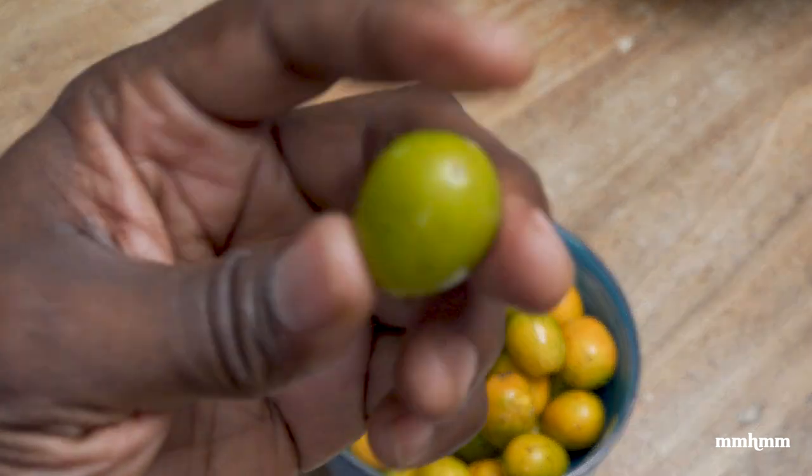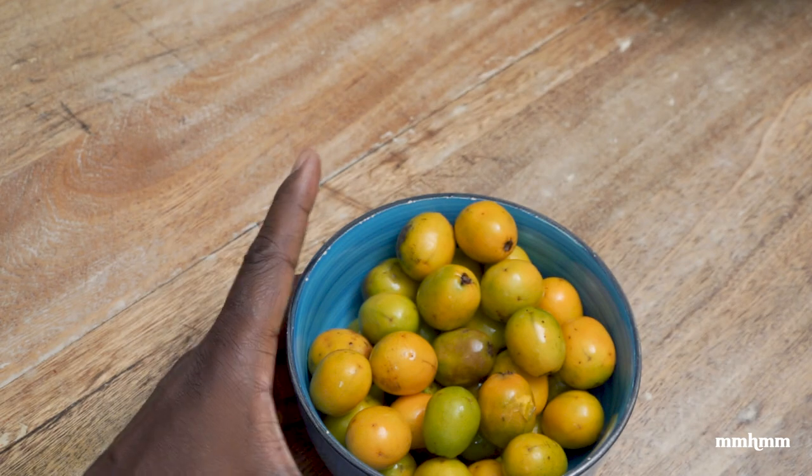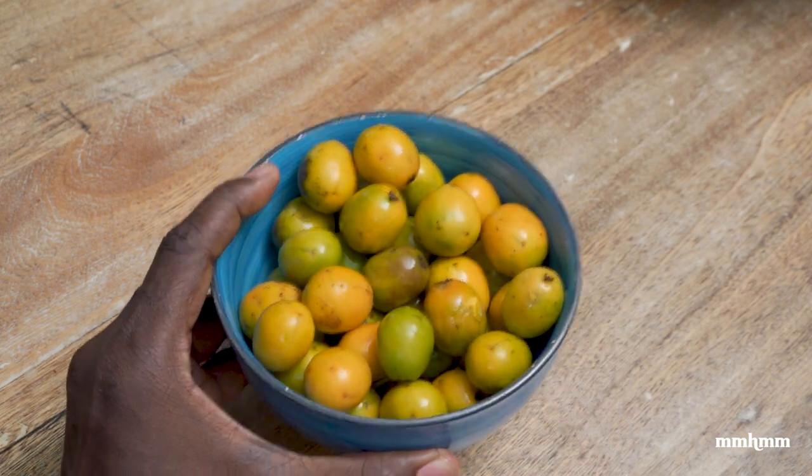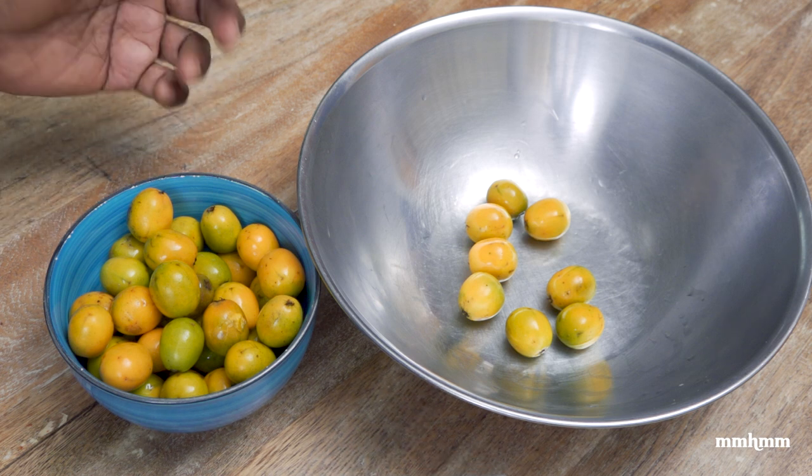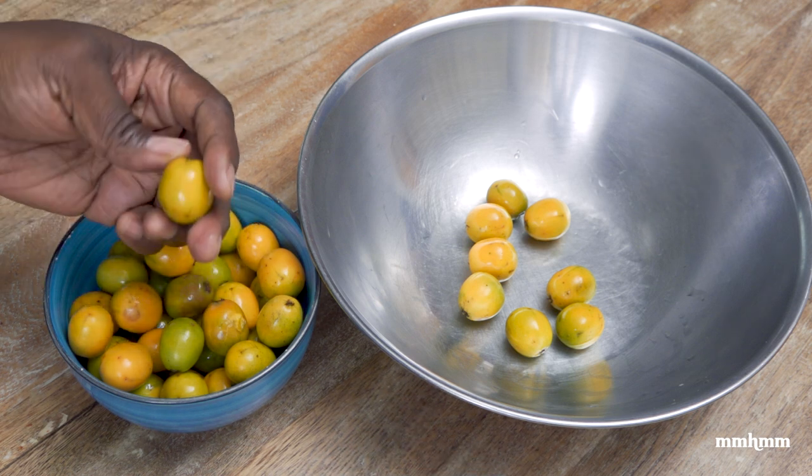So yeah, I think I've talked enough — let me get into actually making this chow. Making plum chow is no rocket science at all; it's very simple and very straightforward.